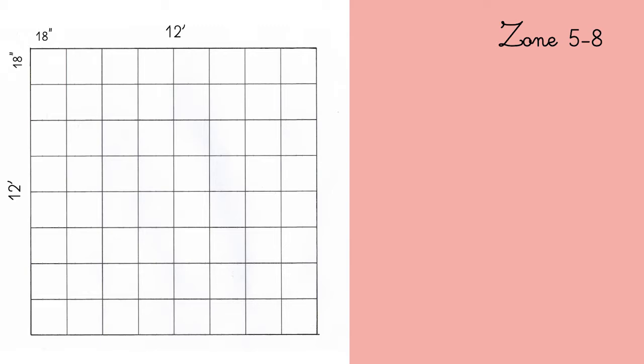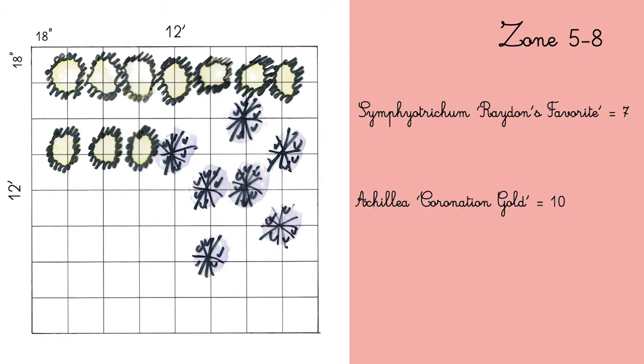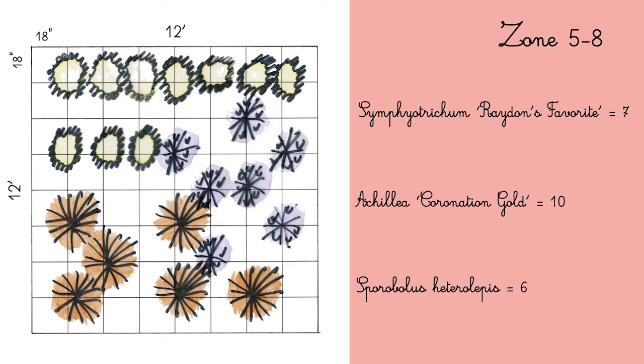First I would lay down 7 Symphotrichum radiansfolium, then 10 Achillea Coronation Gold, then 6 Sporobolus heterolepis.